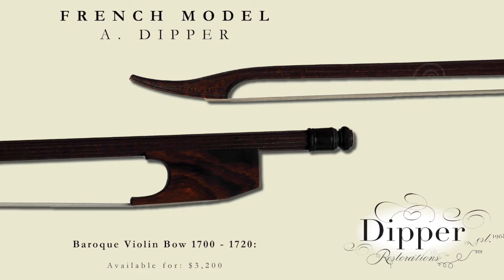This has similarities with the Italian amorette bow, except for the fluting that decorates the tip. It is simpler and leaves the head heavier and less sculpted. This was made in the period 1700 to 1720.